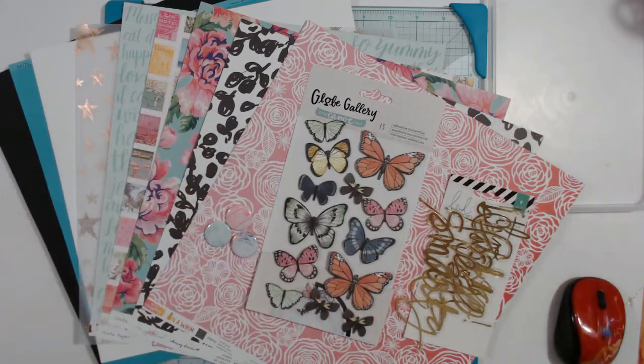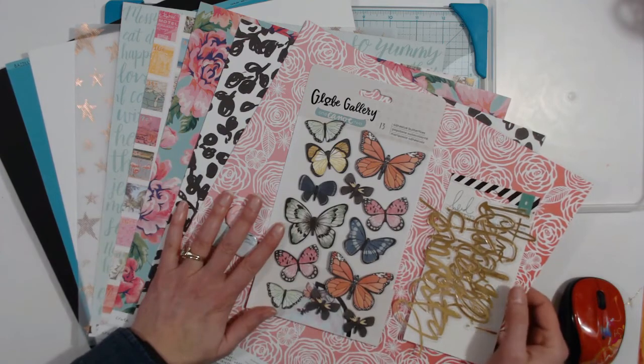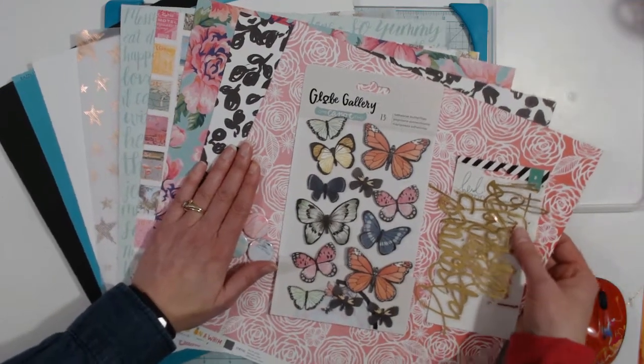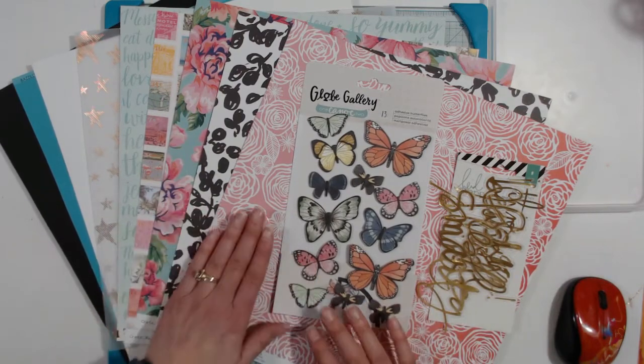Hello all, it's Melinda. I wanted to share my April Mind the Scrap kit. Mind the Scrap is a group of ladies mainly from Europe and they put together a scrapbook kit once a month.